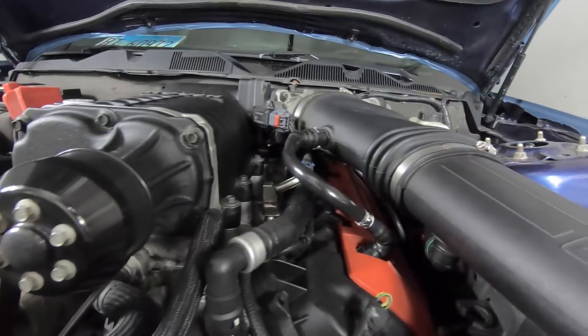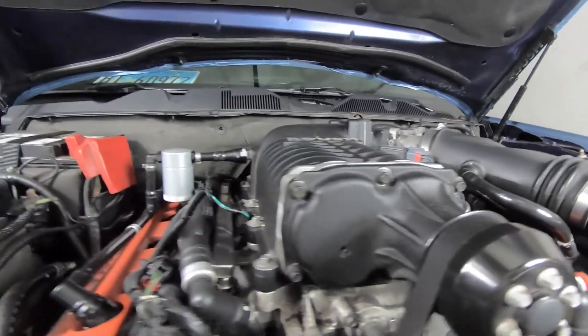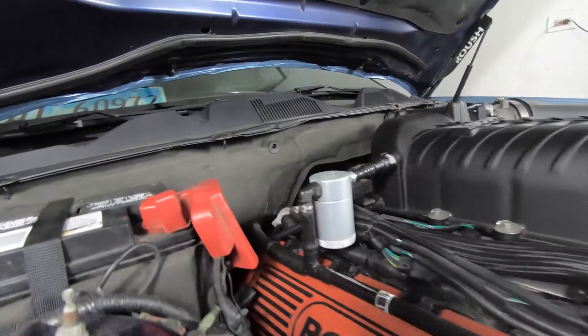a TVS style supercharger, the good thing about it is that it sits directly on top of the actual engine. What this means is that the intercooler is right beneath the actual supercharger. A lot of them now